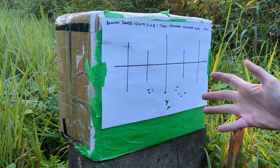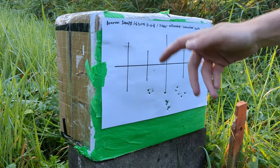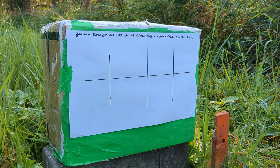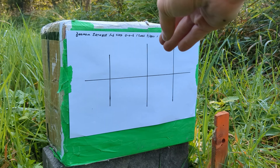8 clicks up on the MRAD scope with JSB Jumbo 15.89 grains. Then I shot 5 RS right there, and that's about the grouping that I had from 25-30 meters when I zeroed the scope, so that might not be this rifle's favorite pellet. This rifle is shooting pretty good — I think I like it better than the 3000 PSI version already, after shooting it three times.